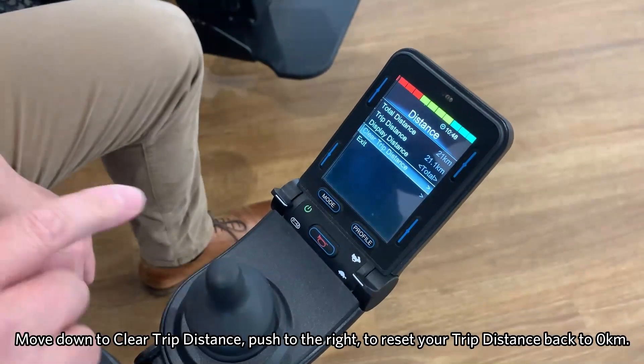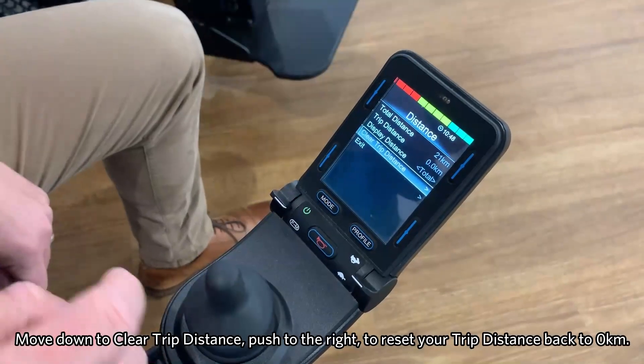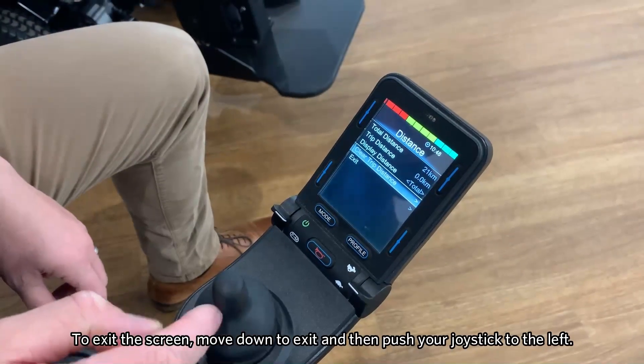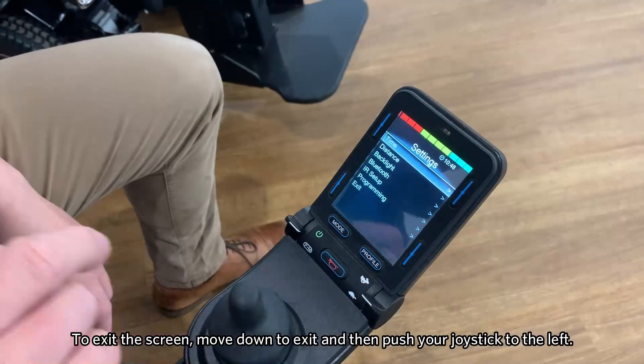If we go on to clear trip distance, we can push right into that function and as you can see, that's changed. To come out of that screen, push left to exit, and then we have the same functions in time.